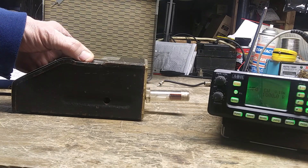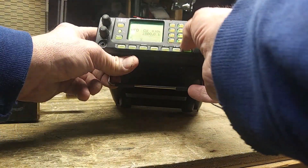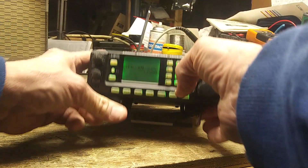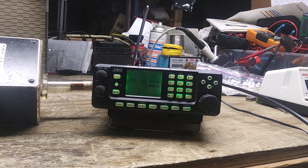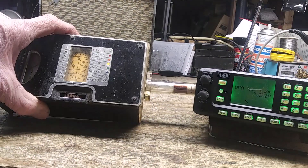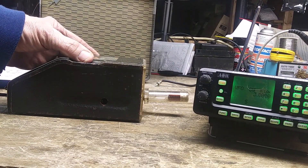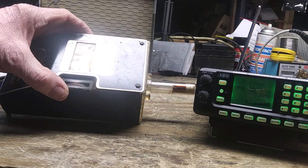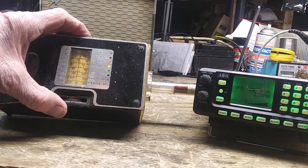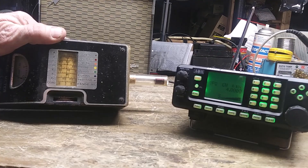Now let's try further up in the band — let's try about 3.8 megahertz. I have the radio on CW. That's a little off — the meter is showing about 3.89. It's very sensitive to movement, so it's not the most accurate thing in the world.